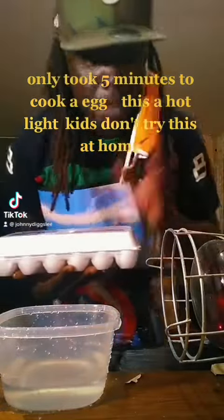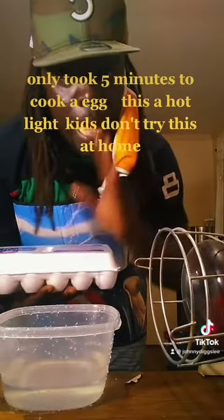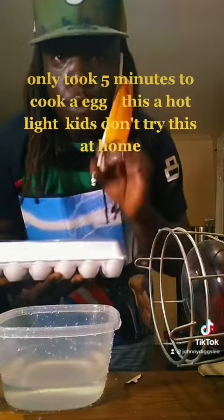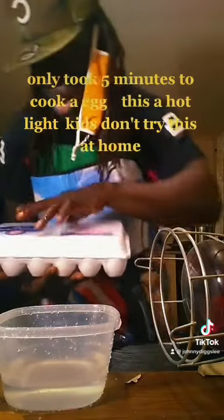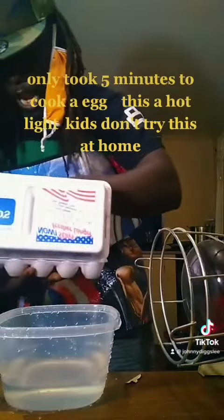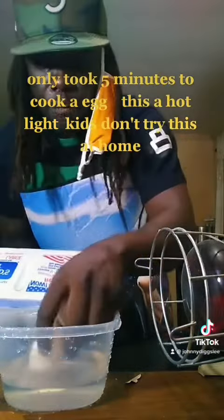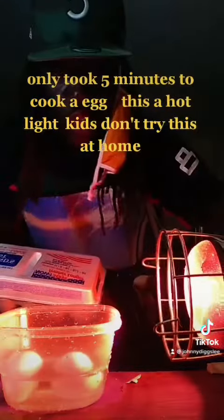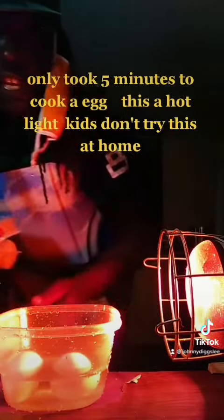It only took five minutes to cook an egg with this hot light. Kids, don't try this at home. I'm gonna try putting the ball of egg in there and let it boil. We'll cut this light on and see what it's gonna do — hold on for a second.